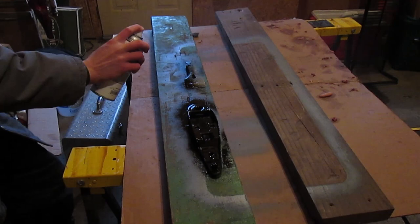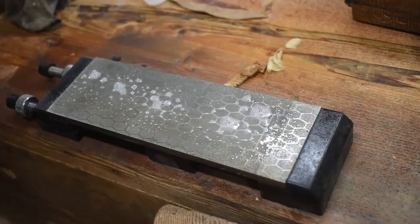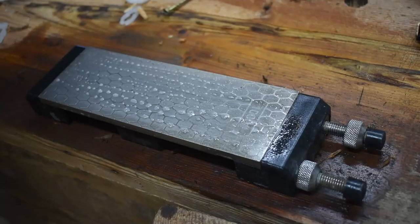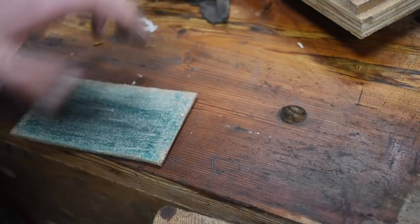The iron was in terrible condition. I started it out on an 80 grit sanding belt and then went to my 400 grit diamond stone. Then I was able to go through my normal sharpening practice using a 1000 grit diamond stone, an oil stone, and then finally stropping it on a piece of leather.